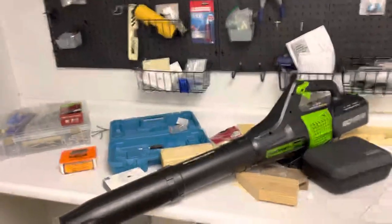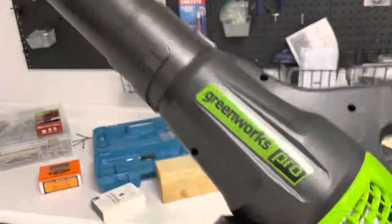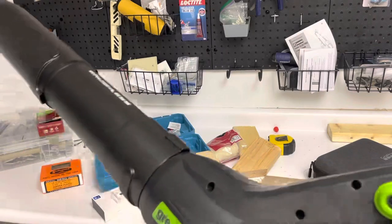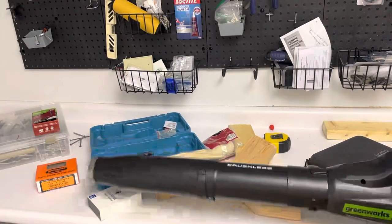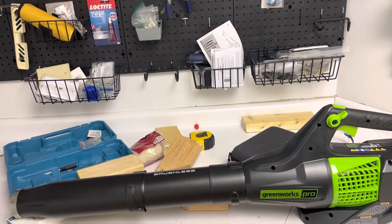Next I have a leaf blower and it is a monster — it's fully electric. You pull the trigger right here to start it. It's 80 volts, which I think is a lot, and it has a turbo feature up here. It also has an extension that you can put on it. I'm actually going to get ear protection for it later because it didn't come with any, which is weird. This would be really helpful for my trails because they get leaves and debris on them all the time — it just makes my life a lot easier.